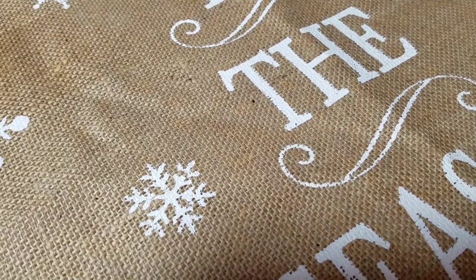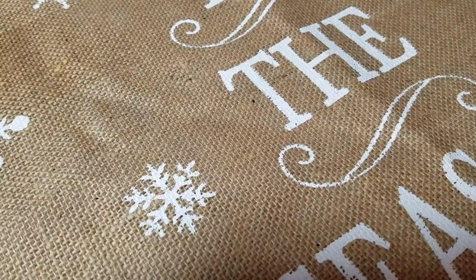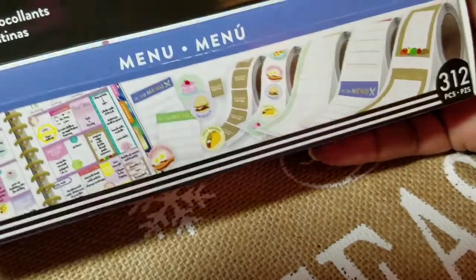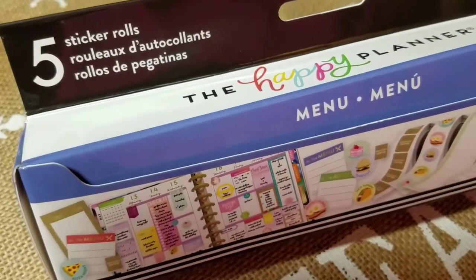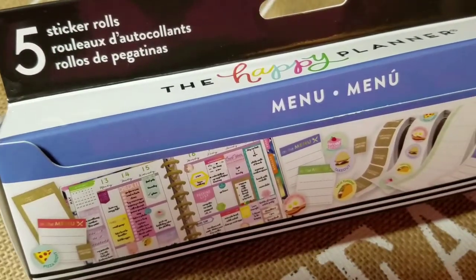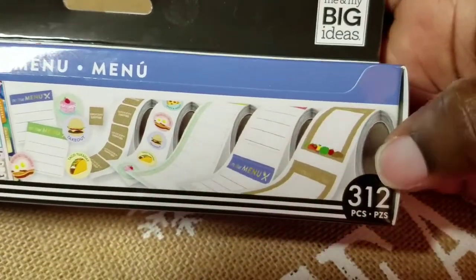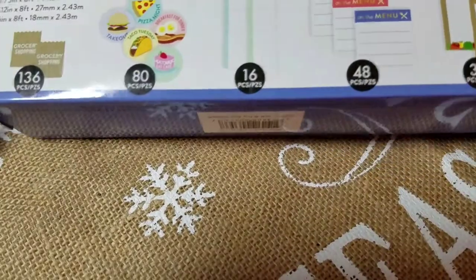Let me stop rambling and let's get into the sticker rolls. I'll be going over the menu sticker roll. There are five sticker rolls in this box, and in the menu there are 312 stickers. The back of the box will tell you what you get of each.